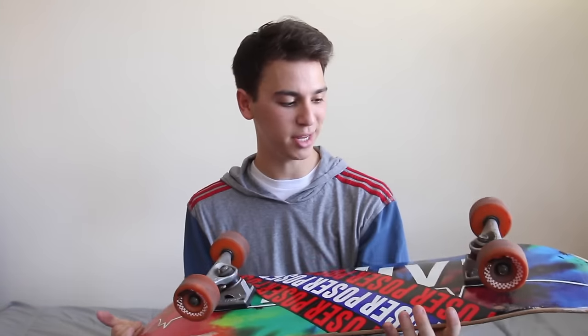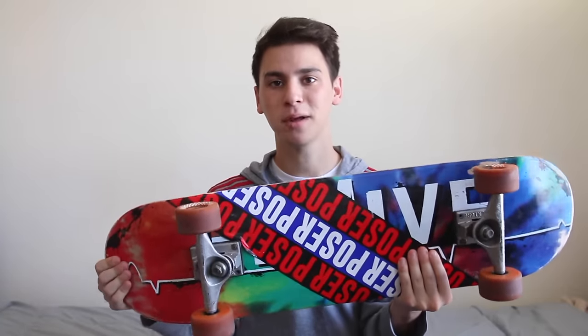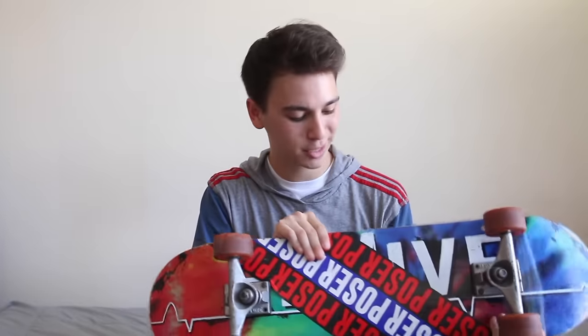First things first, the deck is an 8.25 Revive deck - and it's not upside down. This is just a regular skateboard deck from my sponsor that I typically ride on my regular skateboard. Before, I was actually riding this Crooked Zig Zagger deck, which has the pointy nose and the weird cool looking tail. But I ride for Revive, so I figured it's about time I changed it up. Back to the tie-dye, which is probably like the sickest graphic ever - I'm a sucker for tie-dye.